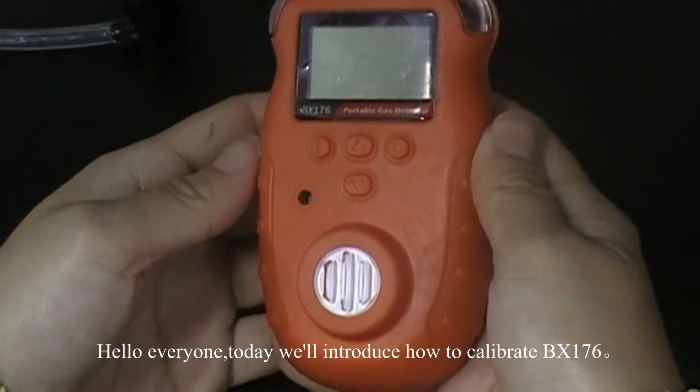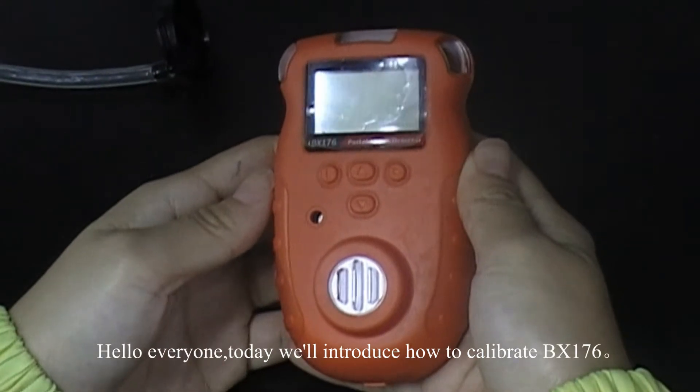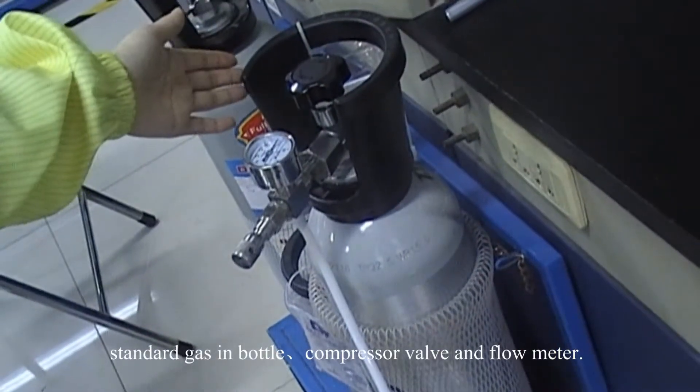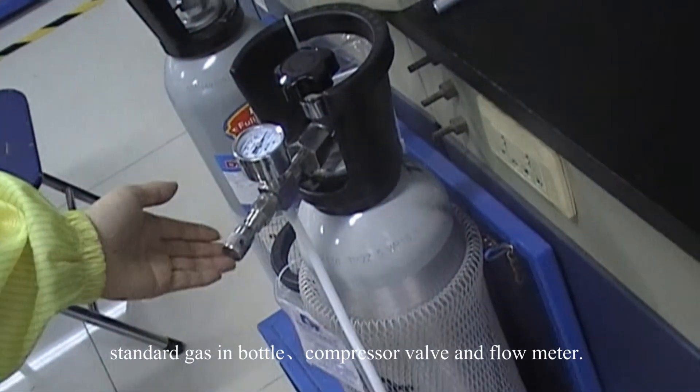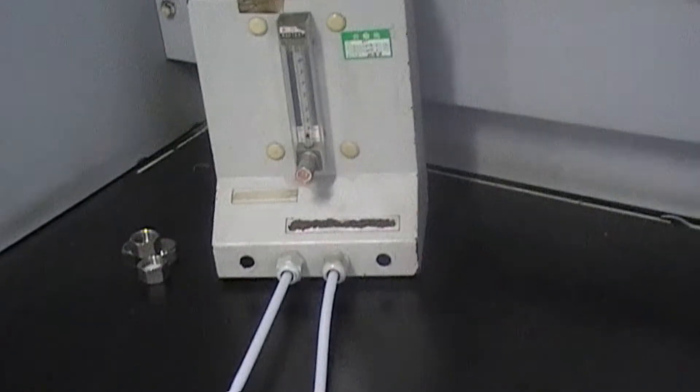Hello everyone, today we will introduce how to calibrate BX176. The facilities we need are standard gas in bottle, compressor valve, and the flow meter. Well, let's begin.